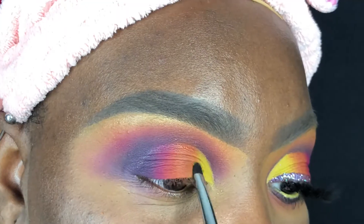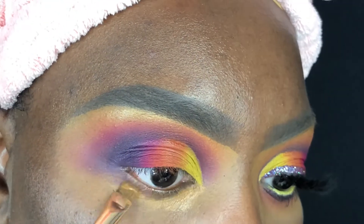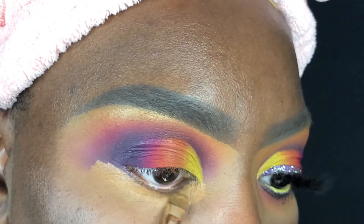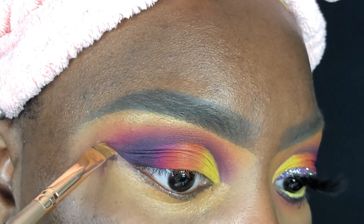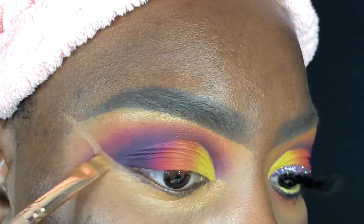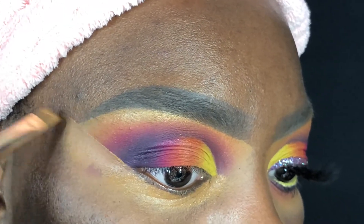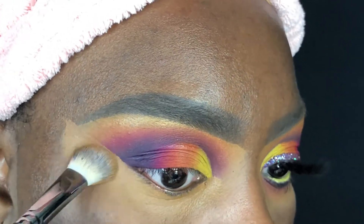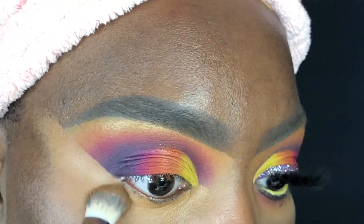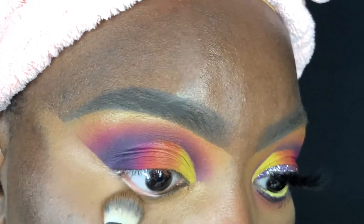Now to prep my lower lash line, I'm going back in with some concealer to clean everything up, and as you can see I'm starting to create the shape of that sharp wing right before bringing it all the way out toward the tail of my brow, following the lower lash line at a diagonal angle. This step takes practice but once you get the hang of it, it becomes so ridiculously easy.